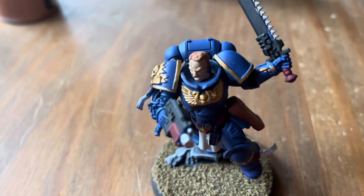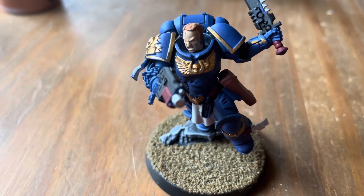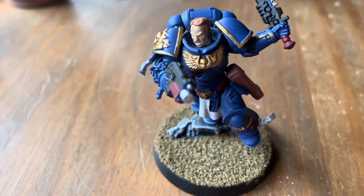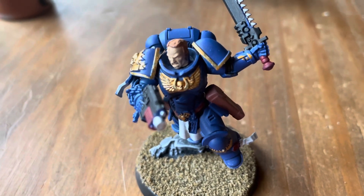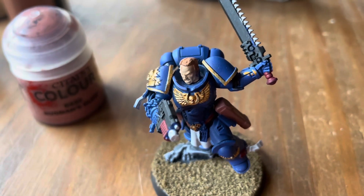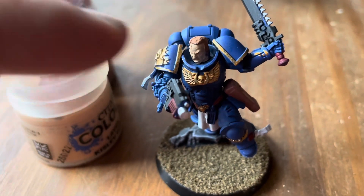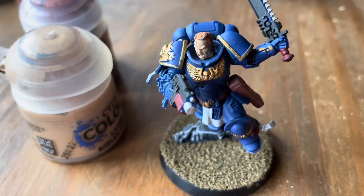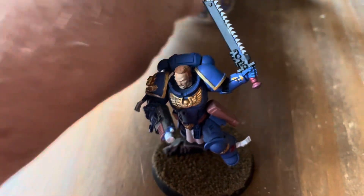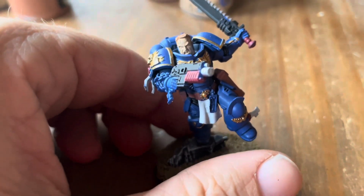For the skin tone — I'm still learning faces — I was told by someone at my local Warhammer store that if you do a base of Bugman's Glow and then some Kislev Flesh it kind of works out. I think I might also need to do a wash of some sort, and somehow do the eyes because I don't have the eyes painted in.